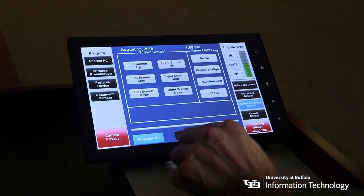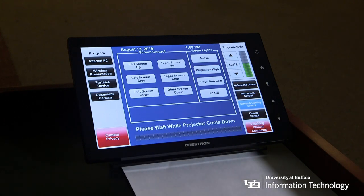When you are finished, touch projector off. A countdown and message saying 'projector cooling down' will appear.